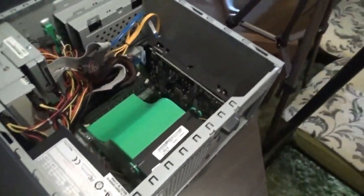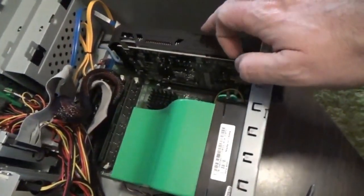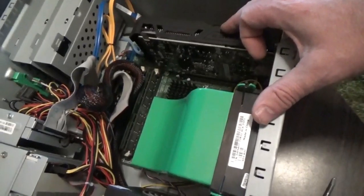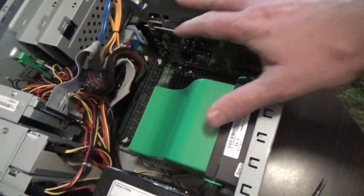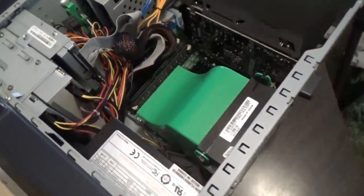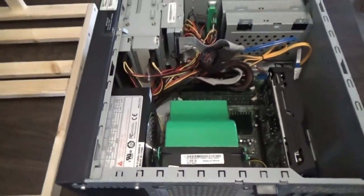Right now I do have a GTX 1050 in here that's been running for 12 hours happily, testing the whole system out. Now that I know it's stable, it's time to build up my rig.